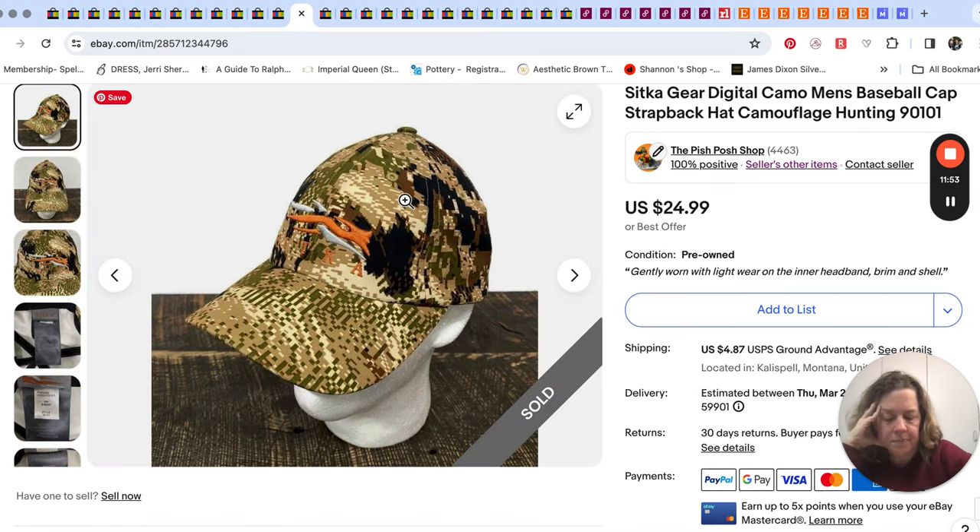Sitka gear baseball hat sold for $14. We either took a major offer or this was still during our sale week. We're always happy when the hats move, so Mr. Pish Posh was just ready for that one to be gone — $14 for that one.